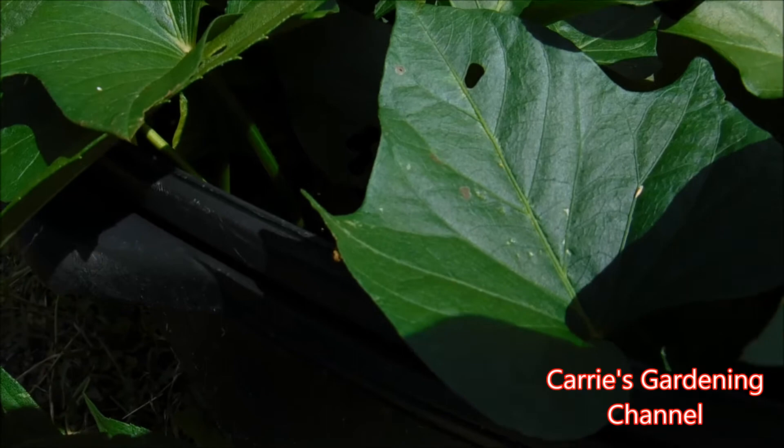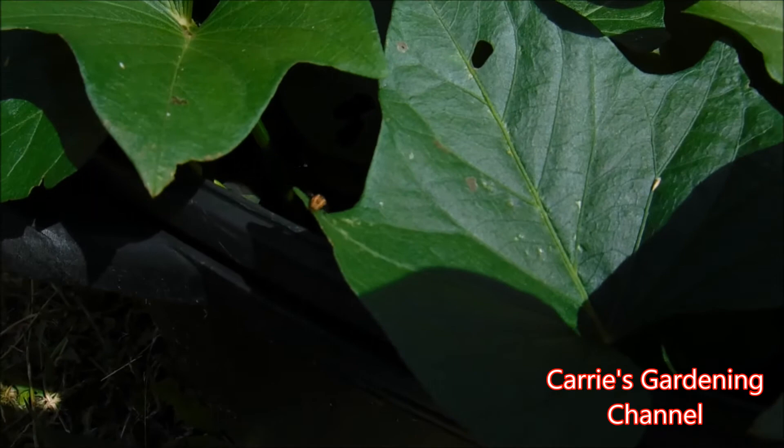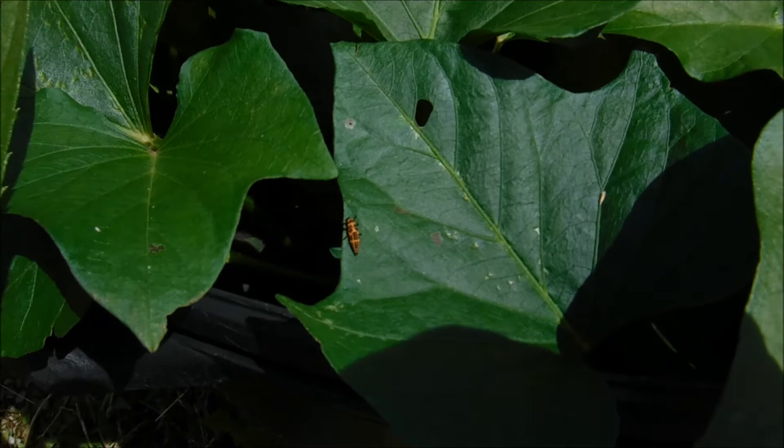Your ladybug larva — they're really good for eating aphids, spider mites too, white flies. They're a really good friend to have in your garden and on your plants. So if you see these, definitely don't spray any type of pesticide or anything like that, because you will hurt your little ladybugs.